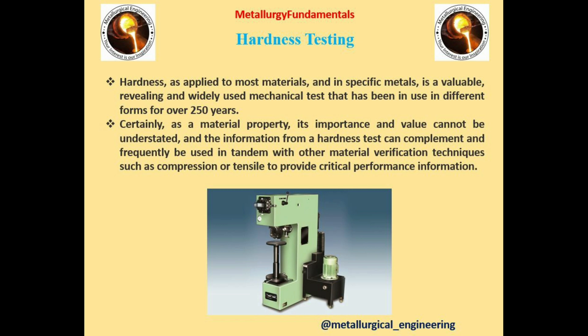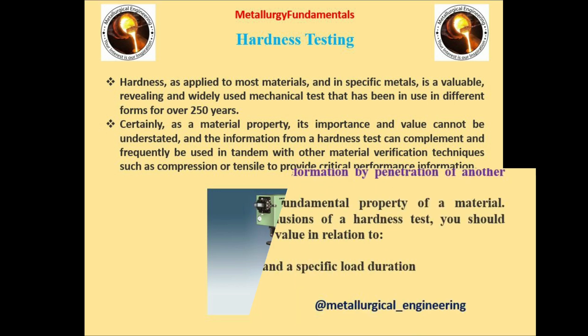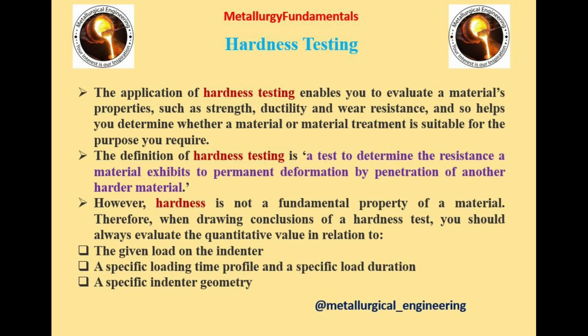One of the hardness testing machines is shown in the figure. Hardness testing enables you to evaluate a material's properties such as strength, ductility, and wear resistance, and so helps you determine whether a material or material treatment is suitable for the process you require. We should always evaluate the quantitative value in relation to three things: first, the given load on the indenter; second, a specific loading time profile and load duration; and third, a specific indenter geometry.